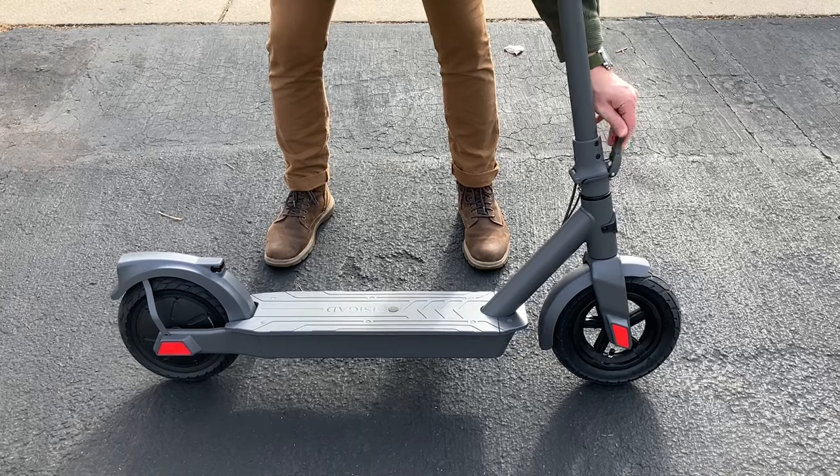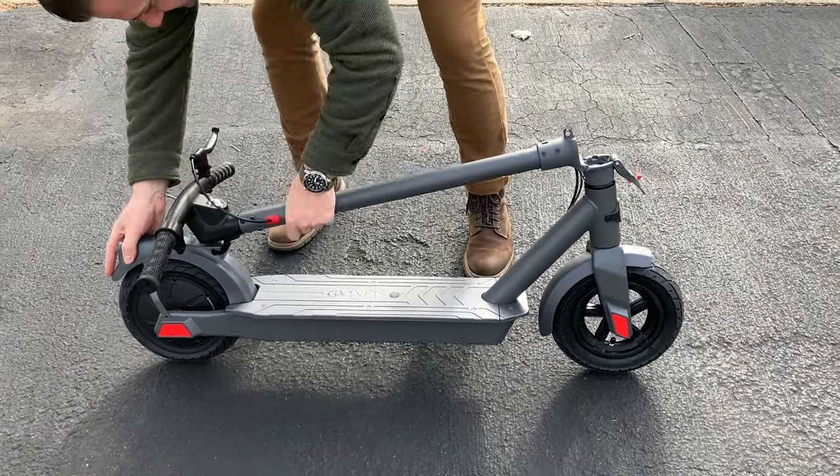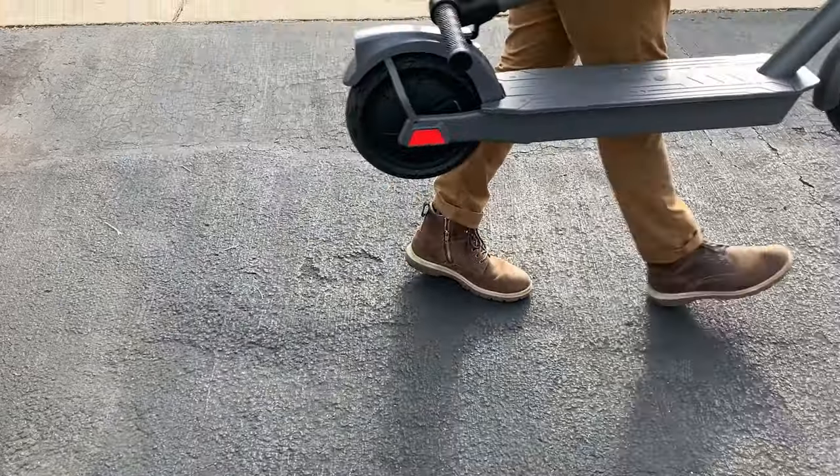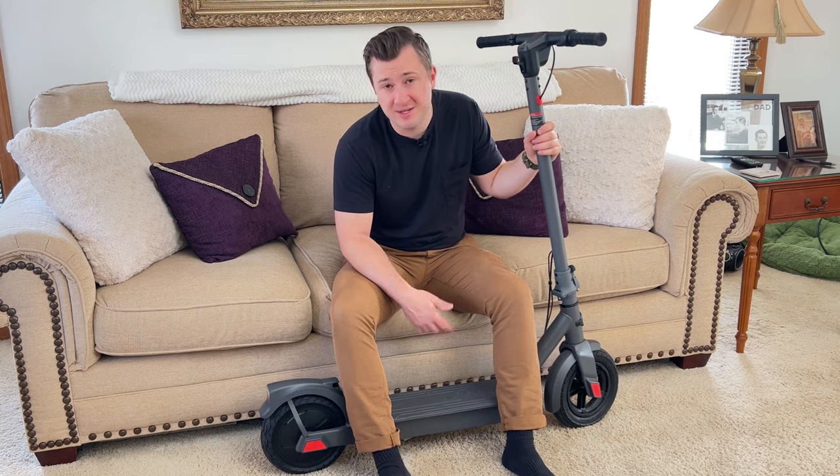The one-step folding design makes transporting and carrying the scooter super convenient and easy. Just undo the latch, flip it down, lock it in, and you can pick it up by that main post without any problem at all, making storing the scooter even easier.